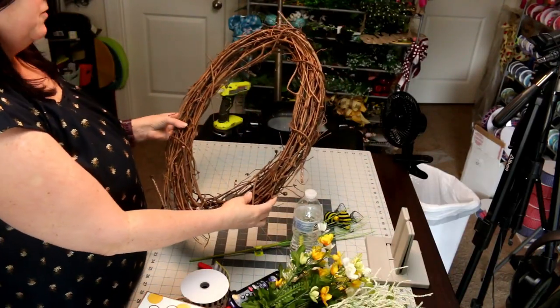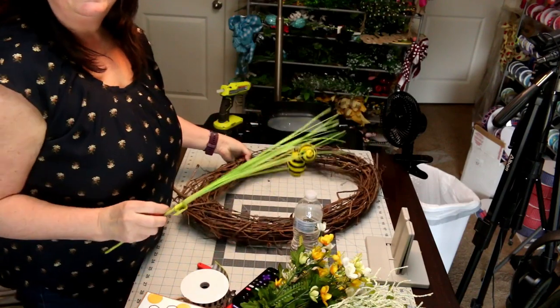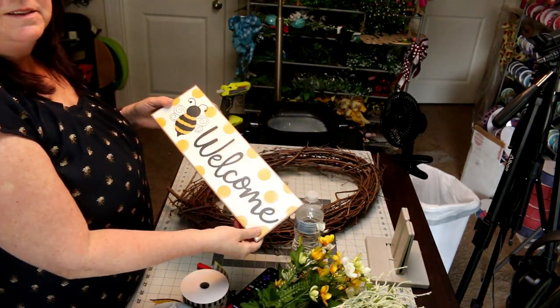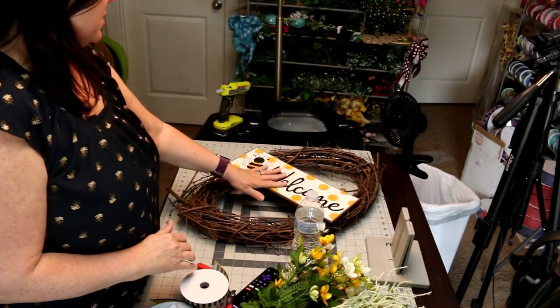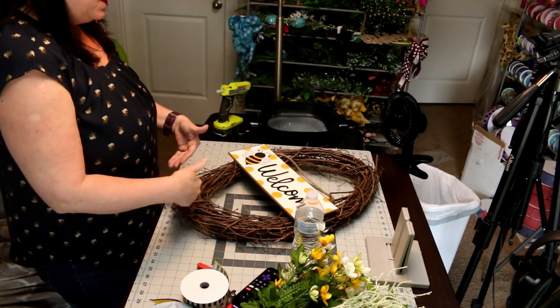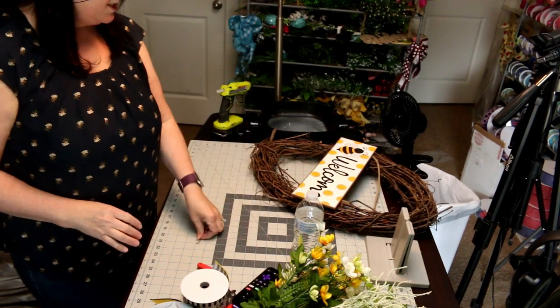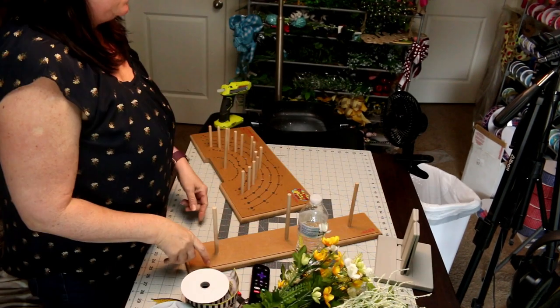Hi, Lori here! Today we're going to be doing a grapevine wreath with a bee theme. I've been wanting to do one of these oval grapevine wreaths, so we're going to do one today. It's going to be a lot of fun. I have this wonderful oval grapevine wreath, and we're going to put a bee sign in the center, make a really big bow for the bottom and top, and add a little bit of greenery and delicate flowers around the bow.